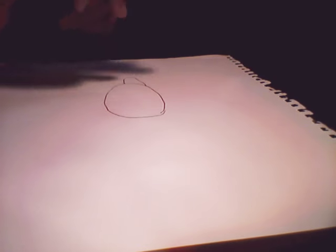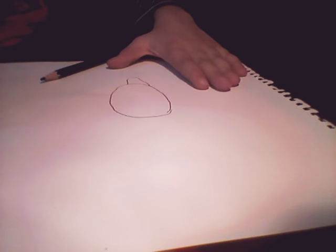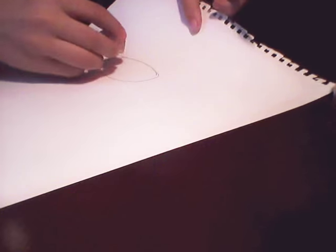Now you will erase. You will erase this, like this. You see? This.